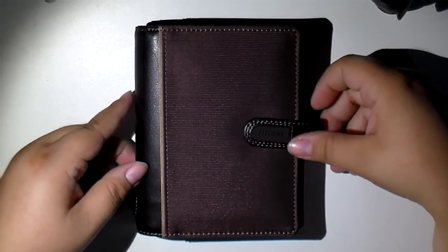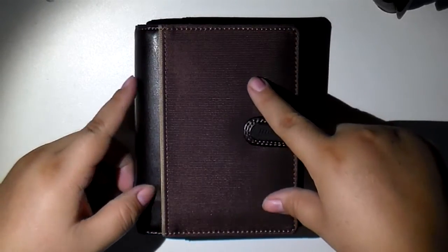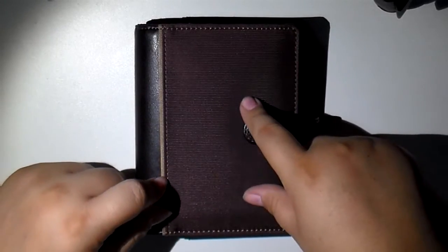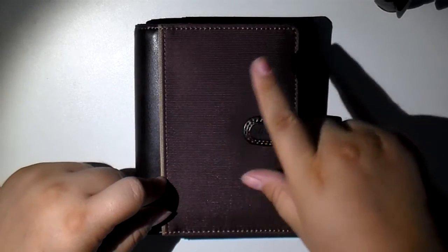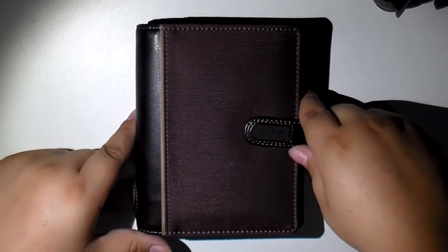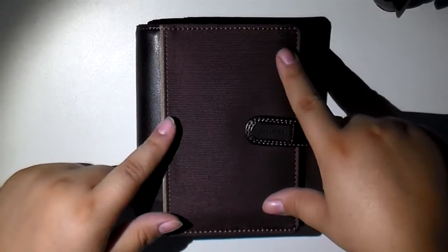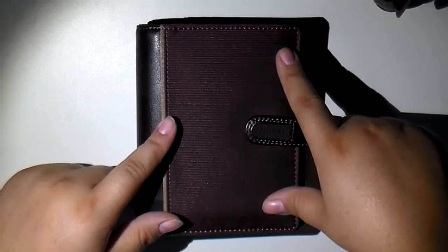I had someone ask me about a pocket size. I had posted these pictures on the California Planner Addicts group on Facebook, which I'm leading, by the way. If any of you are in California and are interested in joining, please look for us on Facebook. So I had bought these as well at that Vromans clearance.